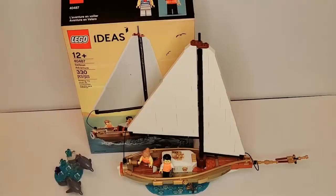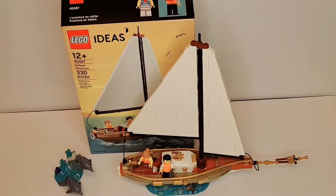Hello there! This is LEGO Dynasty, and today I'll be reviewing the LEGO Ideas Sailboat Adventure Set. It is set number 40487, comes with 330 pieces, and is rated 12 and up.